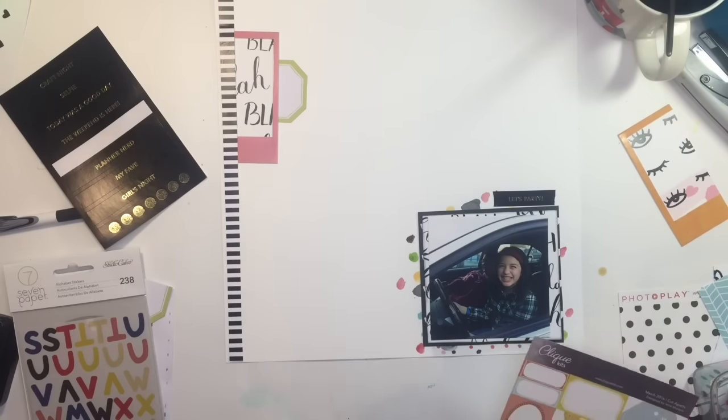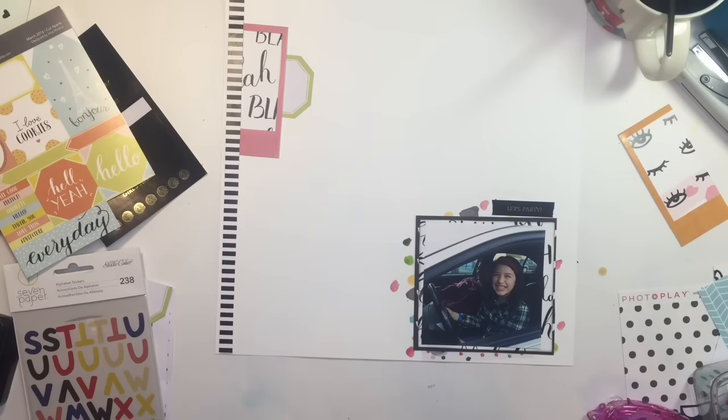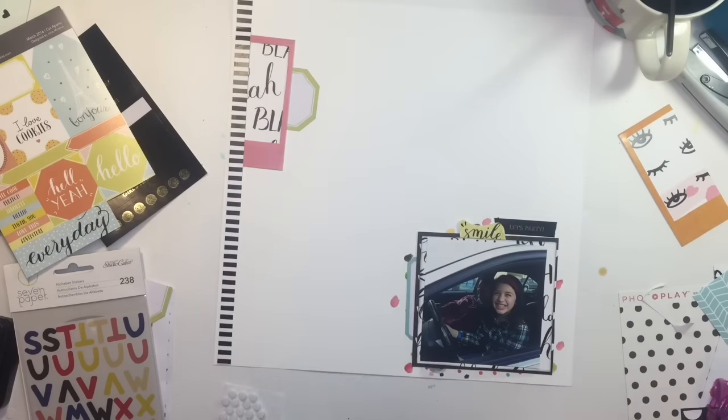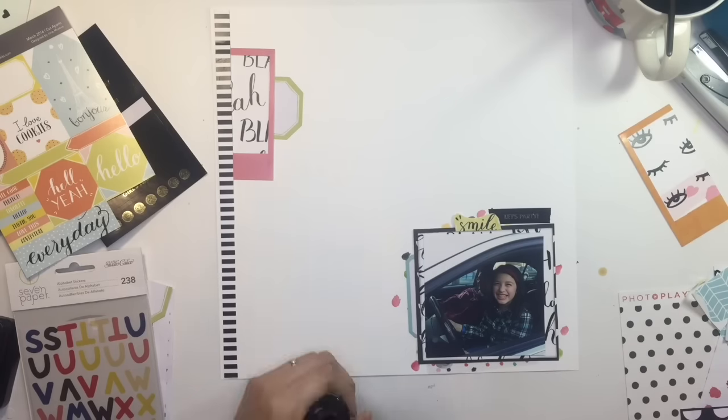I cut a label in half and added it to the top cluster. There's not much more I'm going to add to my layout — since it was a challenge to keep a lot of white space, I don't do too much embellishing. I do add a few more things, like that 'smile' which I cut off from the cut-apart sheet. I added a label there and I'm going to cut one more little thing off the cut-apart sheet and add it to that top cluster.